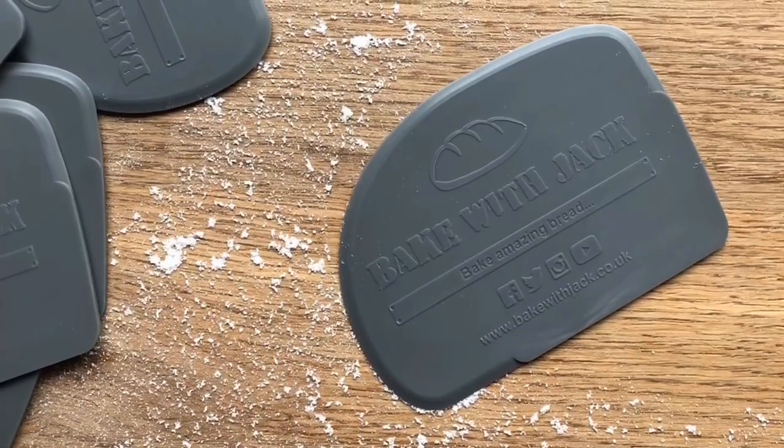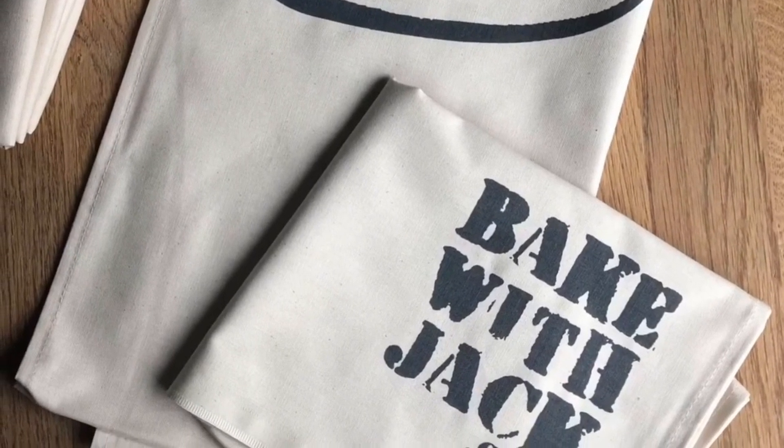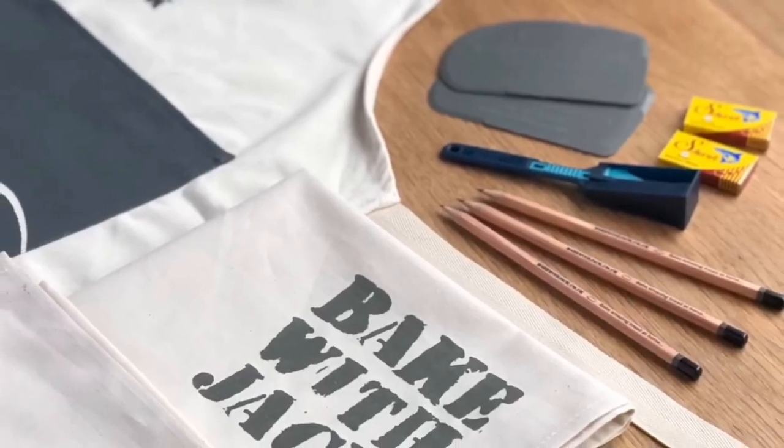There you have it. Thanks for stopping by for your weekly bread making tip. The start of your bread making journey is always a really exciting time. I hope you're excited for next week's video and the following week's tutorial. I'll see you seven days from today.